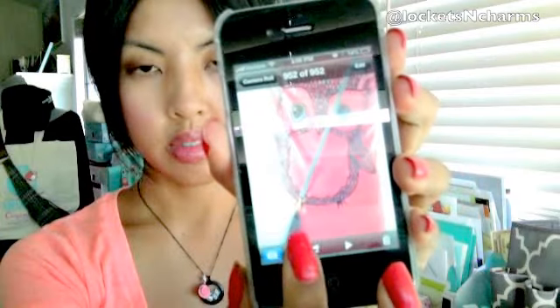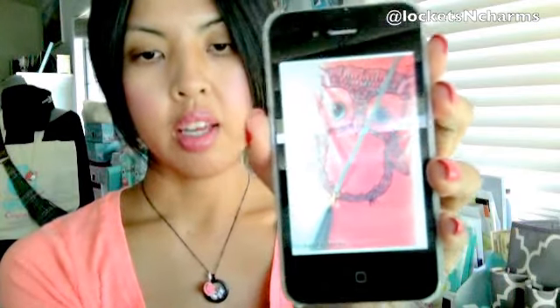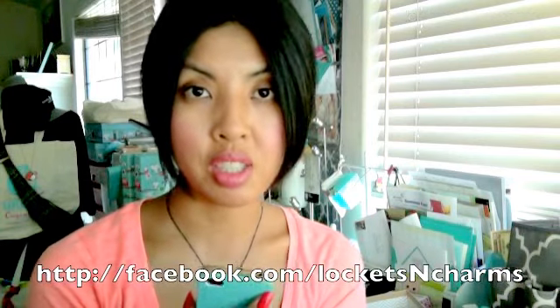Once I'm done with my pictures, I press done and then save on the bottom right — I'm actually saving it to my phone. Once it's saved to my phone, I can go to my camera roll and see the picture right there. From there I can upload it to Facebook, my blog, Pinterest, or anything else. In this case I'm going to upload it to my Facebook wall for Origami Owl, which is facebook.com/LocketsandCharms.